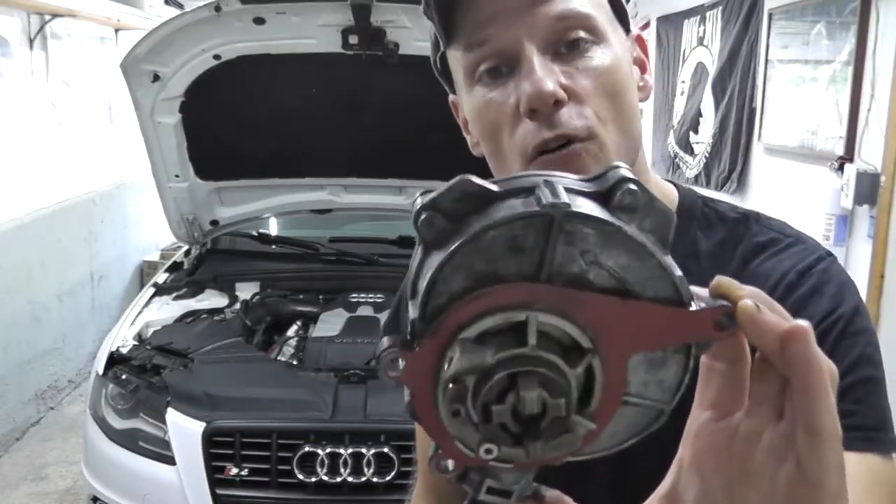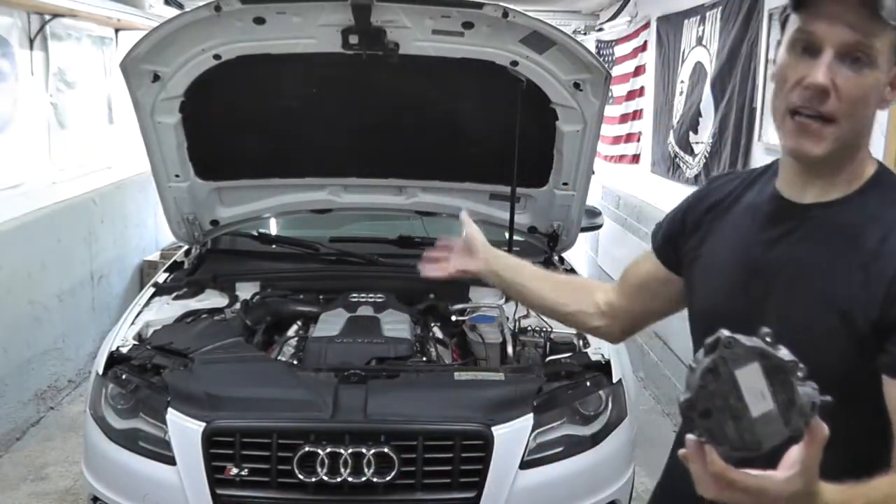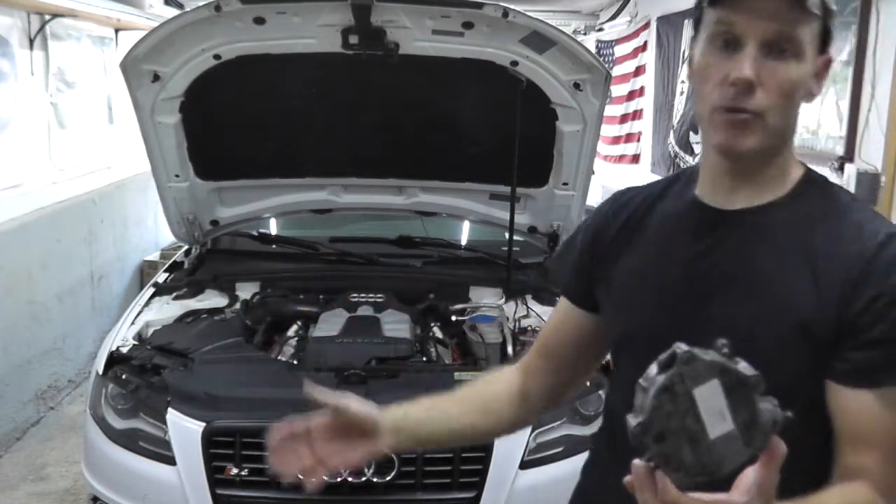Today we're replacing this mechanical vacuum pump on a 2011 Audi S4. This is also applicable to many many models within the Audi lineup.